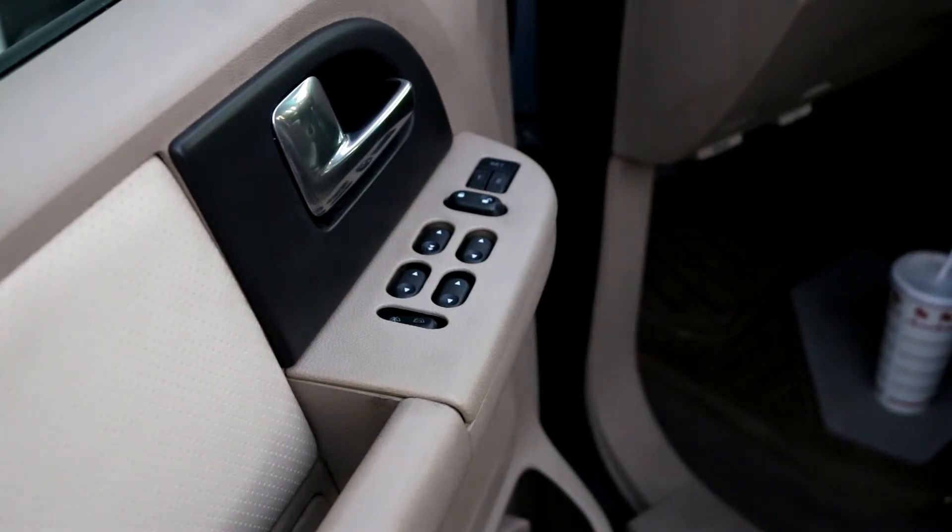When I try to roll the windows back up, I have to push the switch extremely hard and wiggle it around in order for it to work. Eventually the window will go up, but the customer has been complaining about this happening a lot, so I went ahead and ordered a new switch.